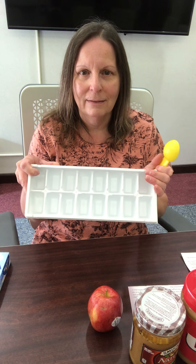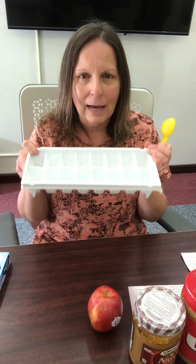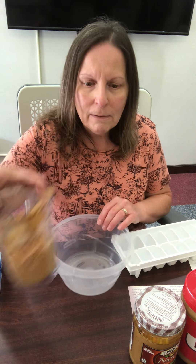Moving on — the next one also involves peanut butter. This recipe is really good for a warm day because it uses ice cube trays — the dogs get a nice frozen treat. The recipe calls for peanut butter, plain yogurt, and some honey. Just three ingredients, very simple, and you probably have a lot of these items on hand at home. No need to run out to the store. These are also good projects for kids to do in the summer.